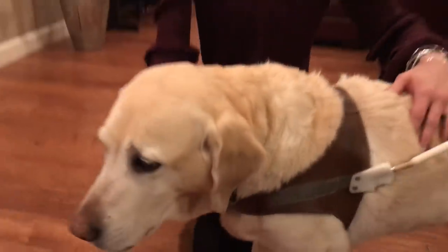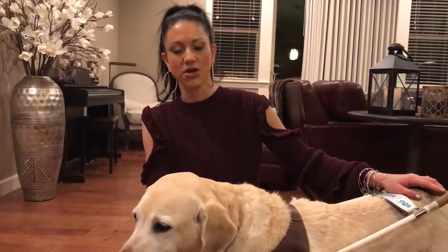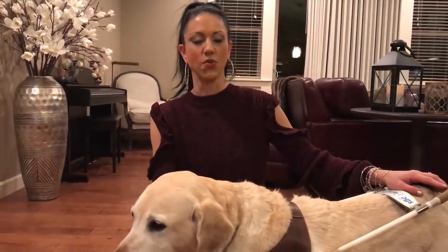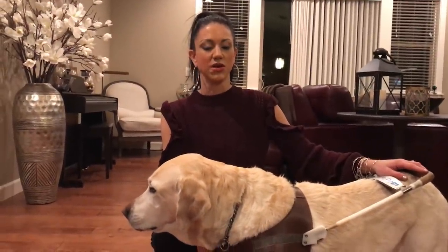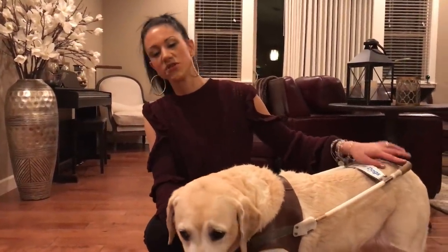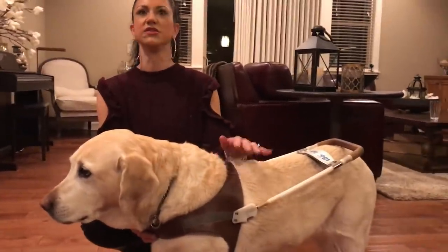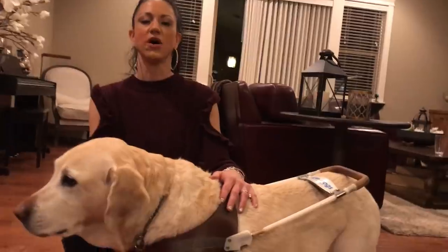Tomorrow I have to turn this harness back in. I wish I could keep it, but it's guide dog policy that the handler has to turn in their harness when their dog retires. I think that's because they don't want you to work two dogs — when I get my second dog, they don't want me to bring her home and one day put the harness on Tony too, because that would be confusing to the new dog and to Tony.